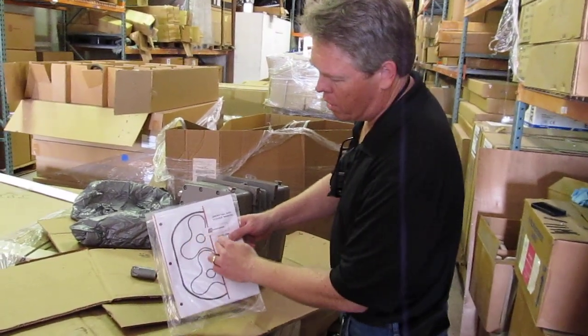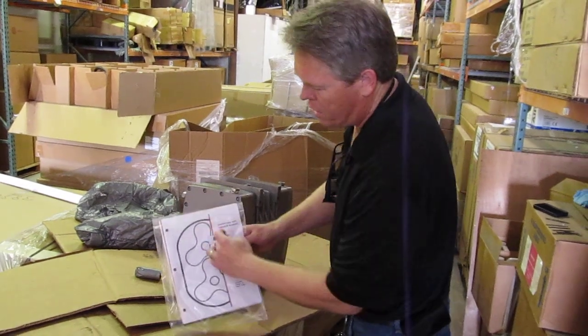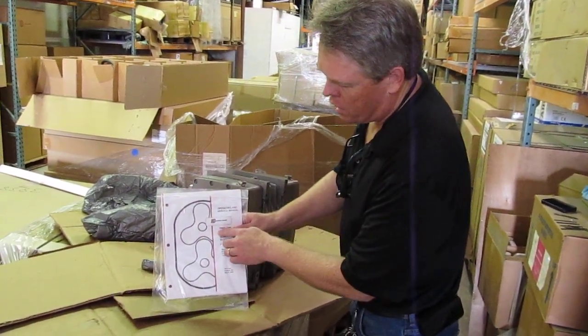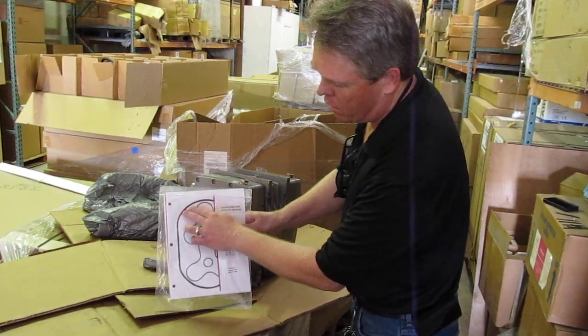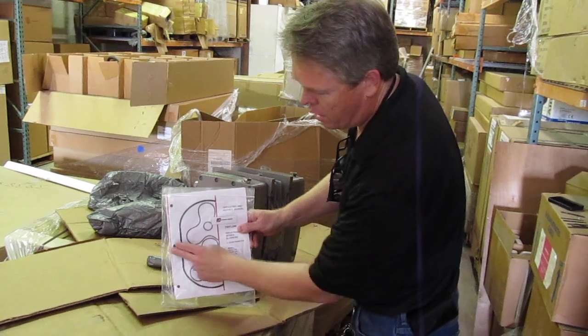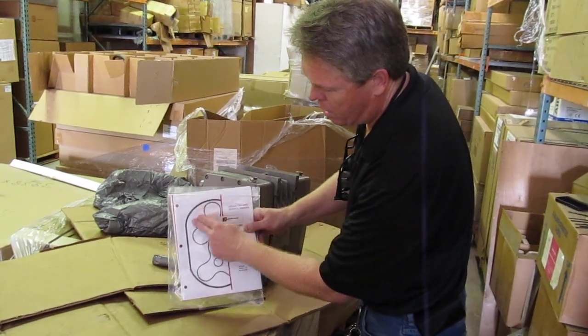The blades inside of this housing are shaped like this, and the air is actually going to come in and travel around the outside and outbound. The air is going to flow this way and go out — it's going to come in here and go out this way.